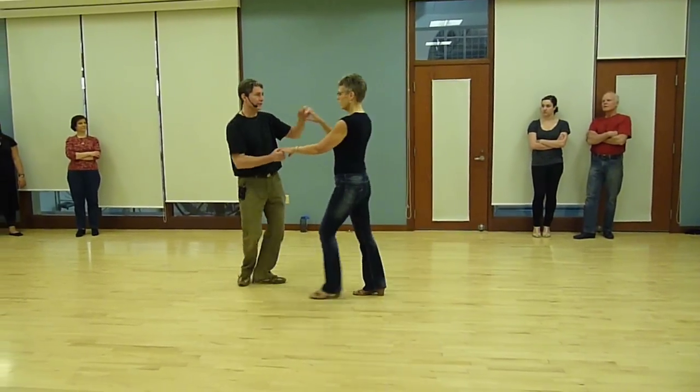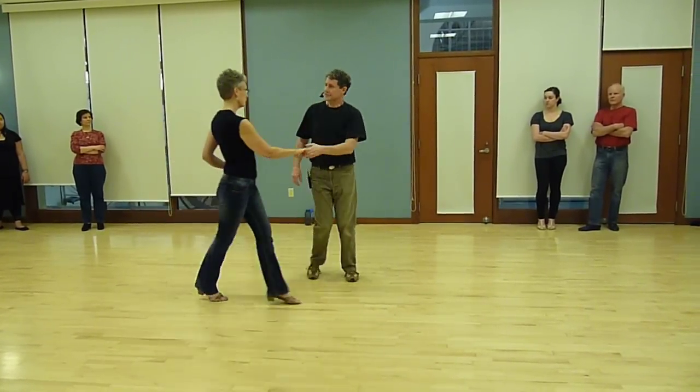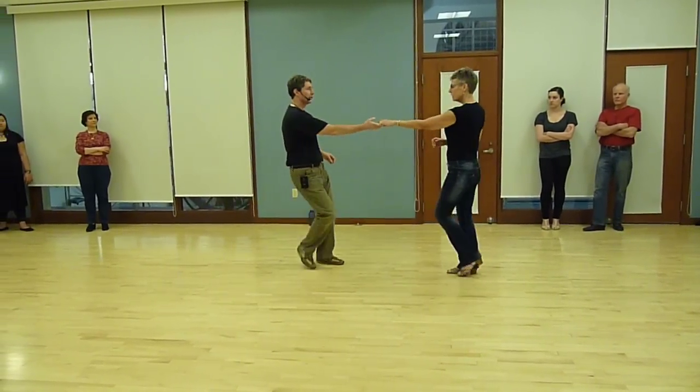Now we're going to go into the basket cuddle, the cutoff. Double turn. We're going to do a left side pass with a little shaping. We're going to do a sugar push, and we're going to do a free spin.